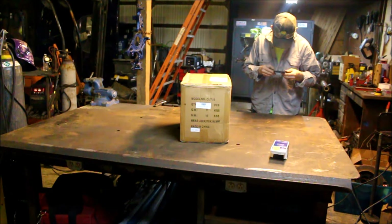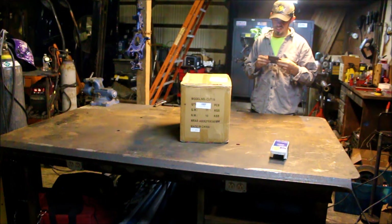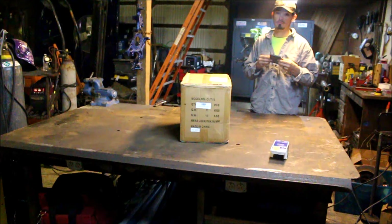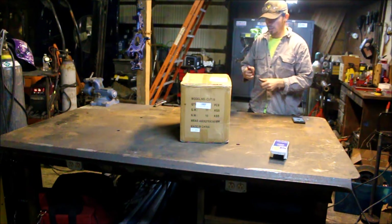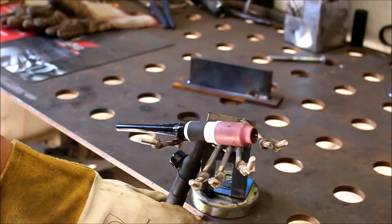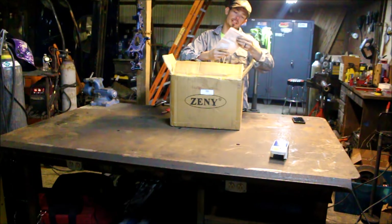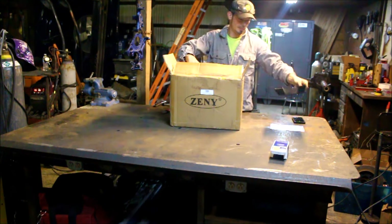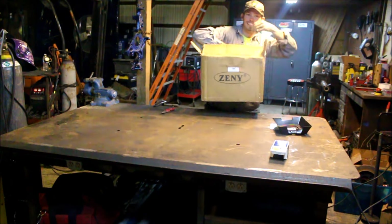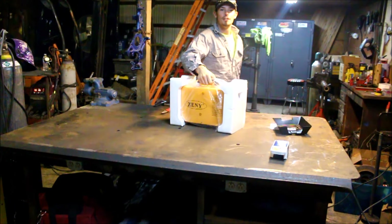How the hell is this thing called? The Zinni Cut 50! Alright, let's unbox it! The Zinni 50 amp cut... Is that a manual? Should I keep it? Oh look, it's just a cute little thing — just a little portable guy!